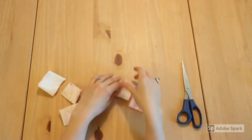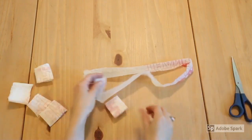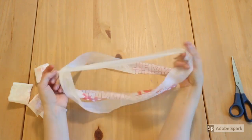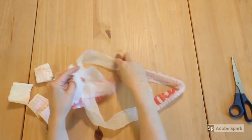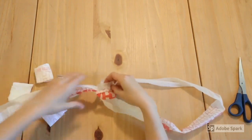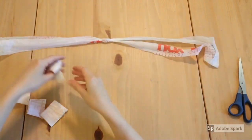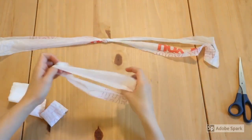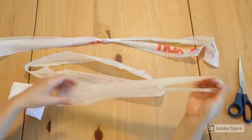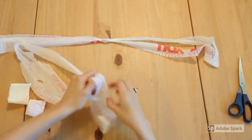Now we're going to take one of those pieces and unfurl it — you'll see we have a loop. We'll take a second piece and loop them into each other like so, then pull it tight, but not too tight or else you'll rip the plastic. I find it easier to work with shorter sections of yarn, so I'll usually make sections that are only two to three loops long. Make a few more sections and cut up the rest of your bags just like this.